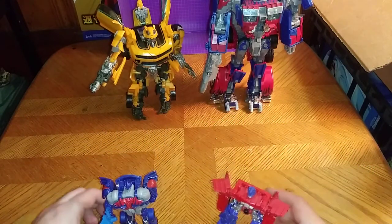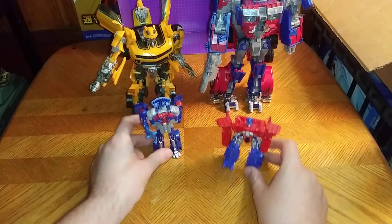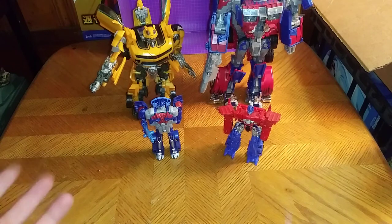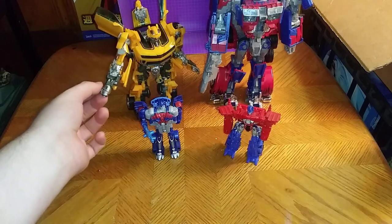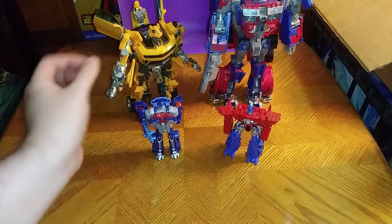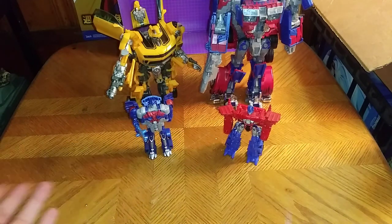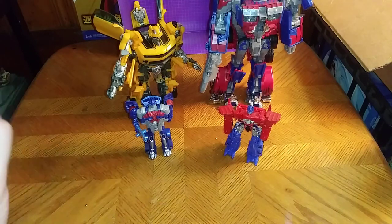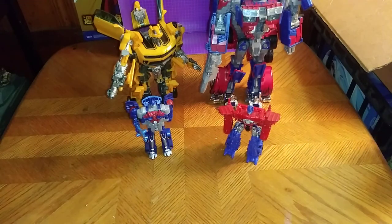More stuff for my Autobots and Decepticons collection — I've got quite a bit of Autobots. You know me, I just love Optimus Prime and Bumblebee. They are awesome and cool. If you can find this version of Bumblebee, pick him up. And if you can find the One Step, pick him up too. They are fun to mess around with and to review here on this channel. This is Eddie Hill — moving on, rock on, and rock out.